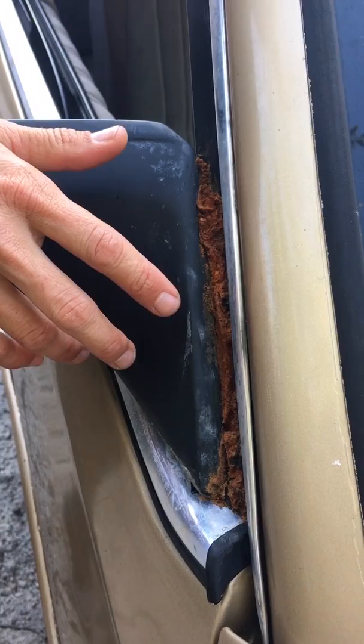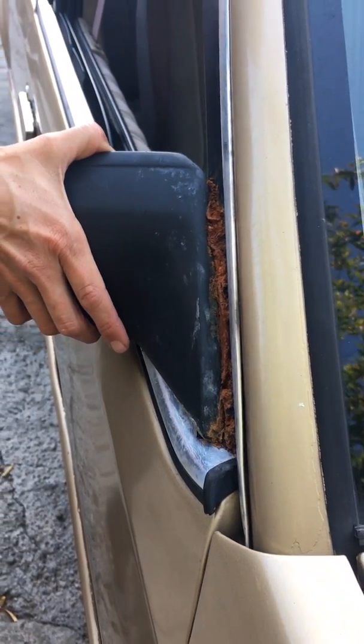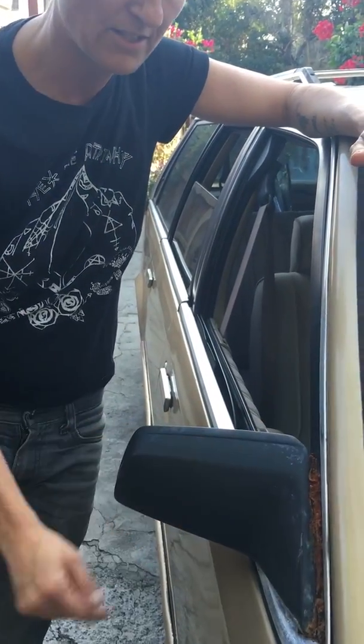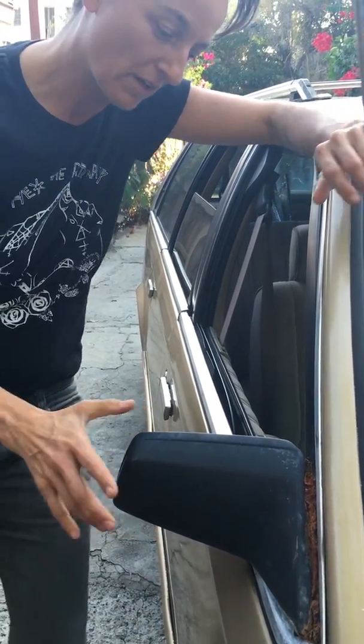I backed into a gate and this whole thing fell off. It's held on by a giant harness of wires. So I used about three different kinds of epoxies and said forget it — just used that spray foam insulation. It's adhesive in itself. Going nowhere.